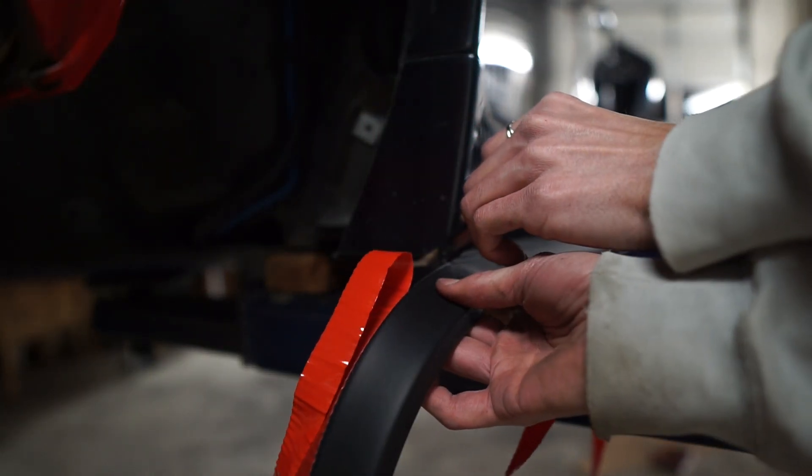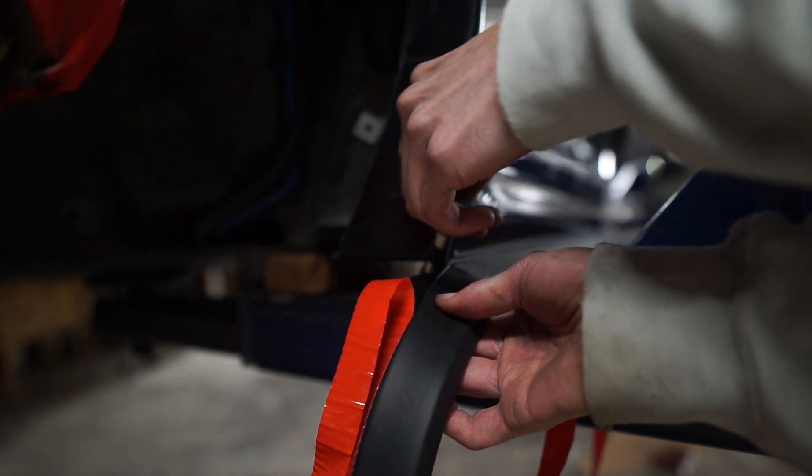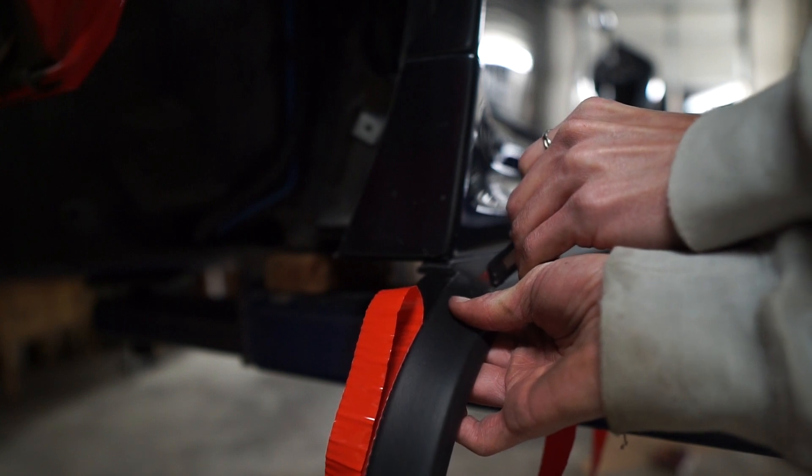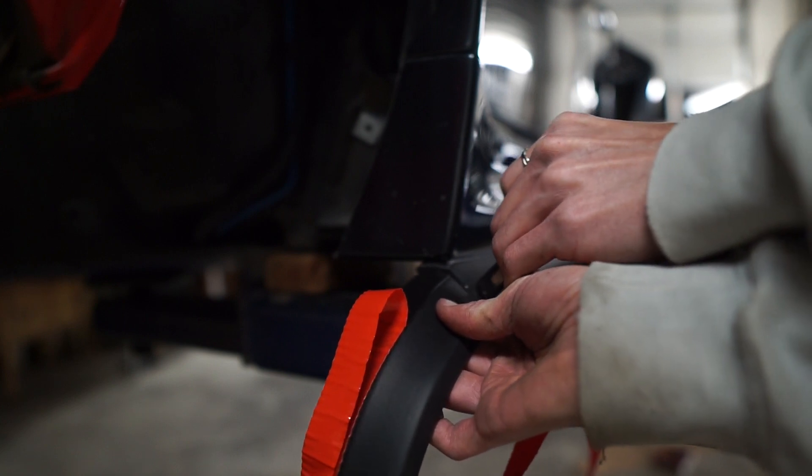Once you're done applying the EasyLip, go ahead and grab a cutting knife or a razor blade and cut the edge off nice and smooth. As you can tell I had a dull blade which didn't leave the cleanest line, but it still looks pretty good.